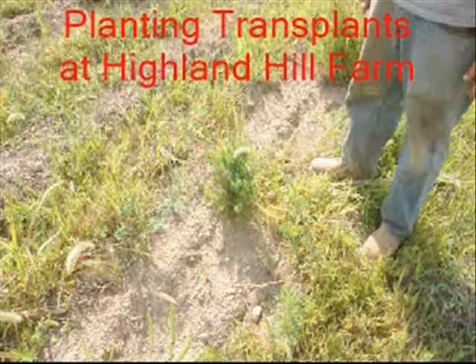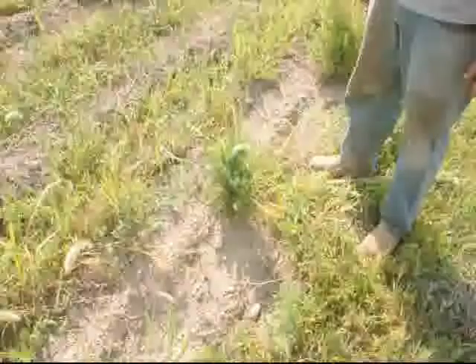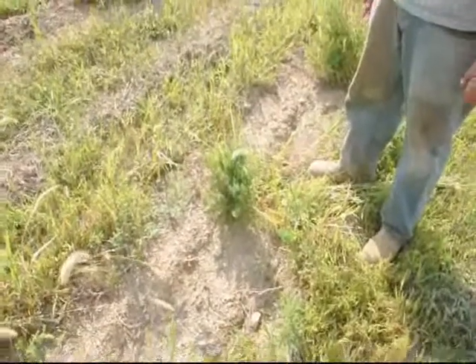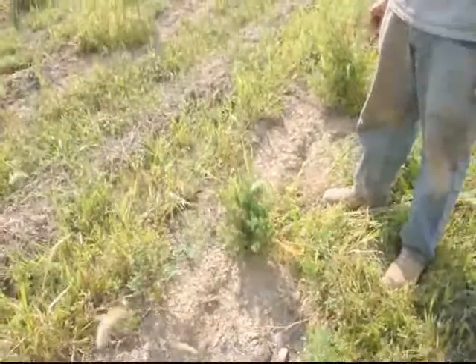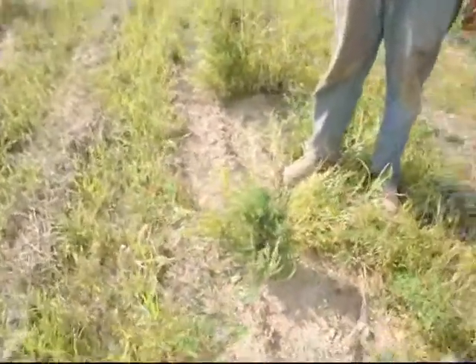This is an eastern red cedar transplant that we put in the soil in May. The weather was good and for a couple of weeks we got adequate moisture and time for this tree to get established. It then went through a dry period in July and August and we had virtually no losses in the field. We like a heavy transplant when we're starting out in the springtime because a heavy transplant can withstand dry weather should it occur after planting.